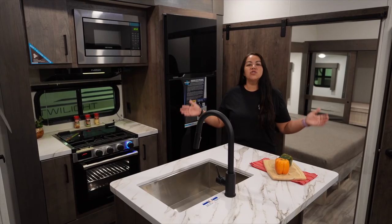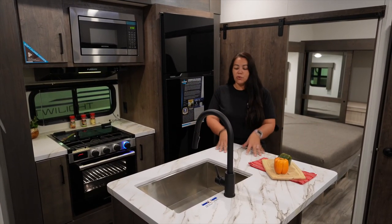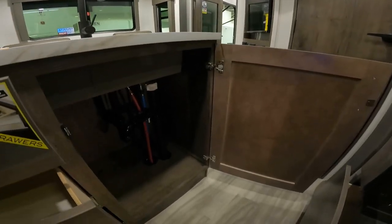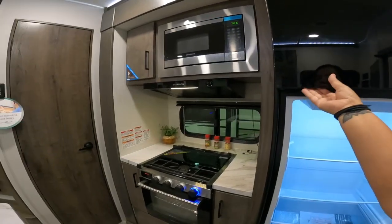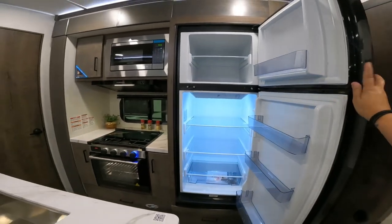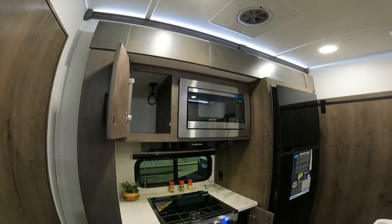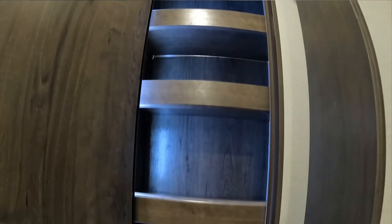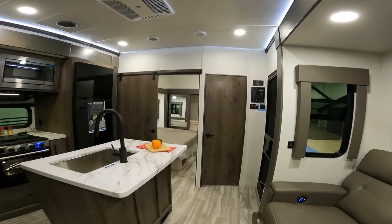Inside this beautiful toy hauler travel trailer, you have a really good-sized kitchen — I'm very impressed. Really nice-sized kitchen island with the sink, farm-style, and there's plenty of storage down below. You have a generous-sized fridge, storage, a drawer below the fridge, and below the oven you have the oven, side cabinets, microwave, and a good-sized pantry. The cool thing about the pantry is that it's backlit and you have adjustable shelves, which is amazing because you don't get that a lot in other travel trailers.